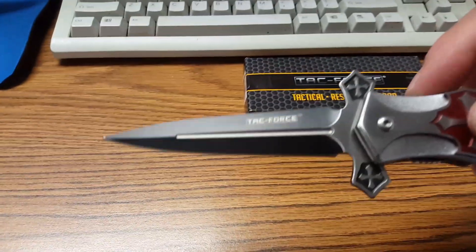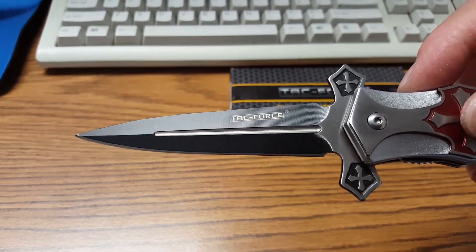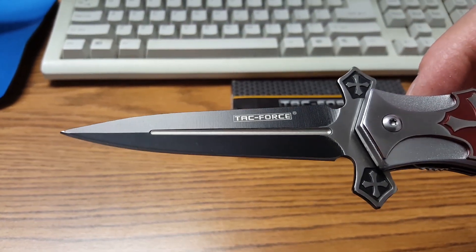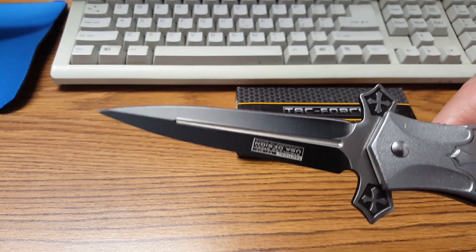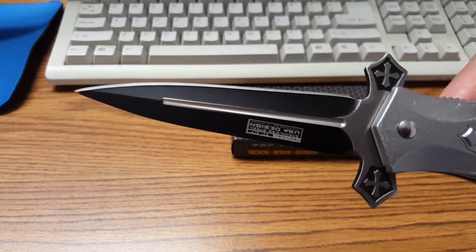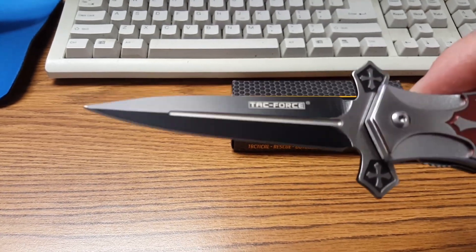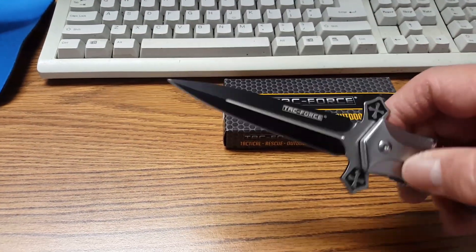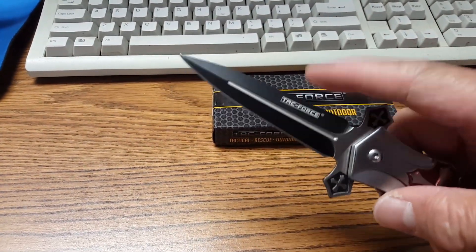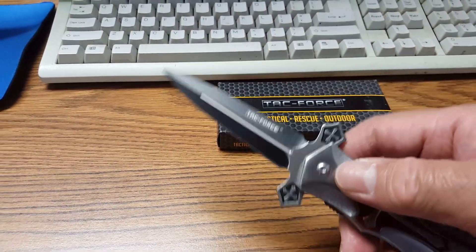It has a 4-inch blade with a blood groove — I think that's actually called a fuller, not a blood groove. But it's only sharpened on one side. This side is sharpened; this side is not sharp, even though it's a dagger.